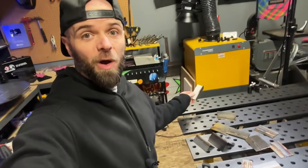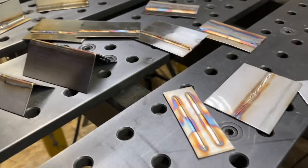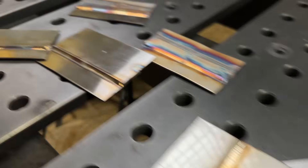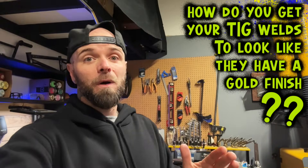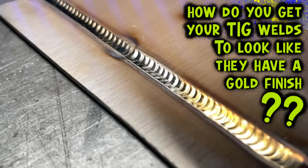Come here, I want to show you something. Look at all these different welding exercises here. I've taught these exercises to hundreds, if not thousands of students before. Yet after years of professional production TIG welding, a bunch of schooling, a bunch of certifications, and working with so many people to teach them how to do exercises like this — one of the most common questions I get asked about TIG welding stainless steel is: how do you get your TIG welds to look like they have a gold finish?